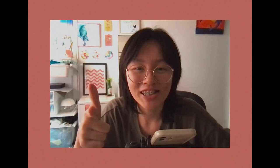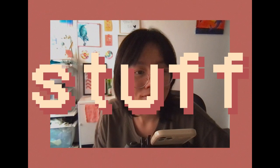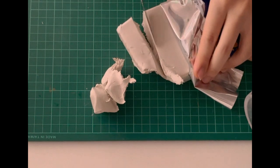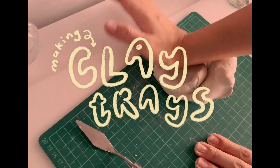Hey guys, welcome back to the channel! Today we're just gonna do some stuff. First on the agenda, I decided to make some clay coasters, or clay trees.